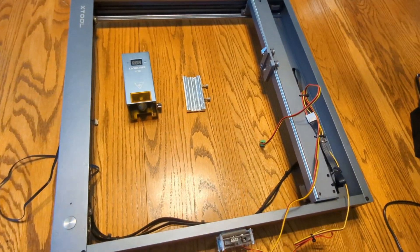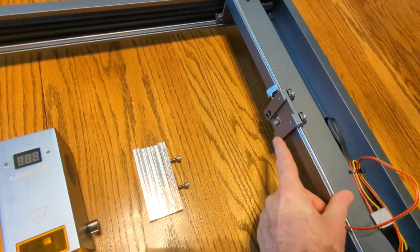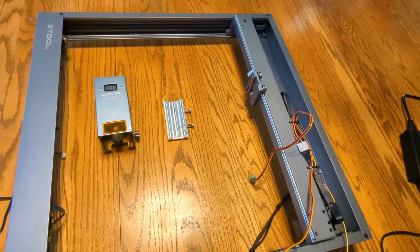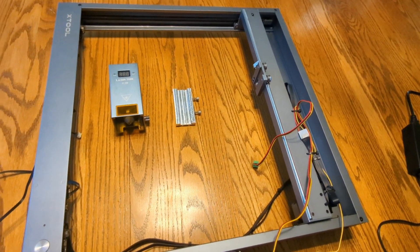First, you're going to want to remove the old laser module and your gantry should look like this. Be really careful with that wire that's plugged into the top of the laser module that you don't break any of those little wires. They're pretty fragile.